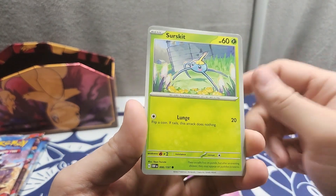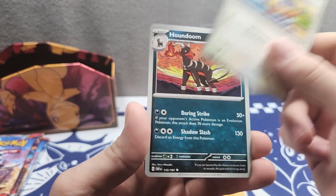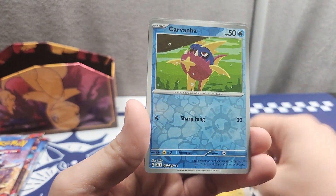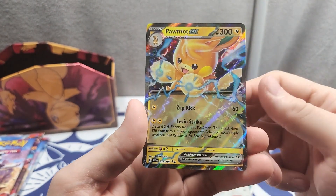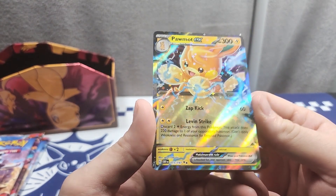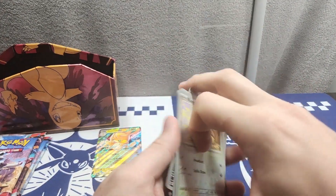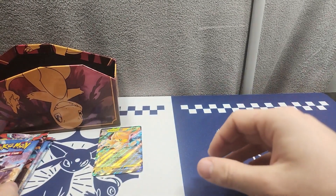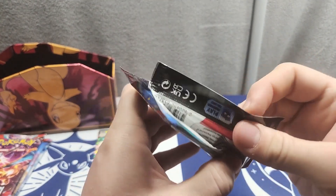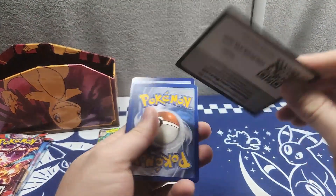Fifth pack: got a Surskit, a Broccolini, a Dhelmise, a Yungoos, a Houndoom, a Basculin, a Magnezone, a Carvanha, a Kangaskhan — and we got our first EX of the new set and it's Pawmot EX! I do like Pawmot. I have a soft spot for all the Pikachu clones so I'm not too upset. One of my buddies does TCG content and we like to look at weird cards and see if we can make cool decks, especially just out of the new set.